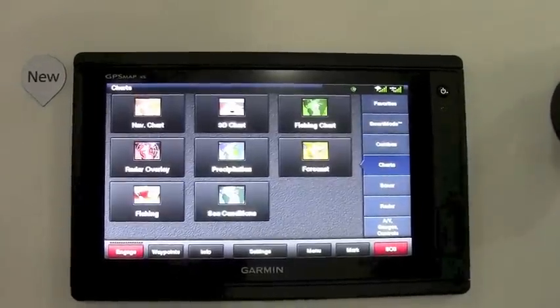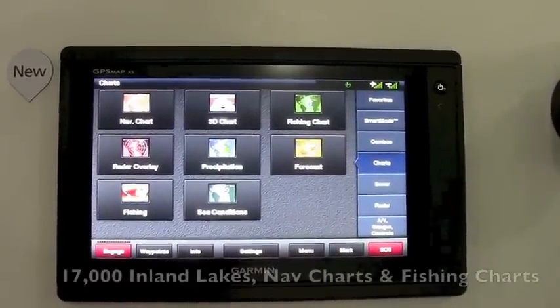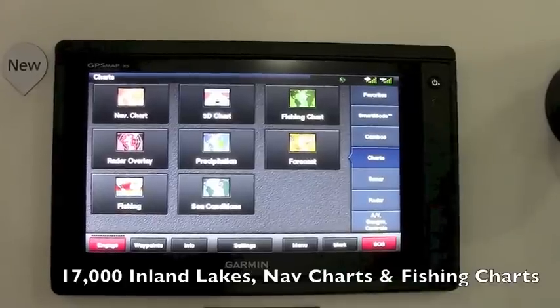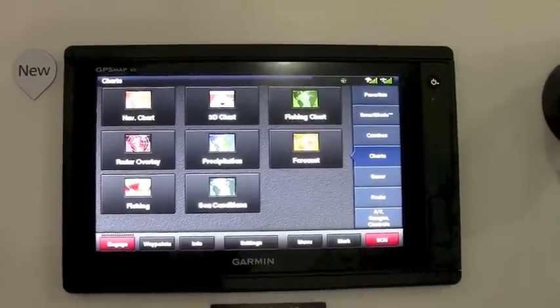Built into these units are navigation charts for both coastal waters and inland lakes. We have 17,000 inland lakes — 13,000 of them have one-foot contour lines. We also include fishing charts, which give you bathymetric contour lines.